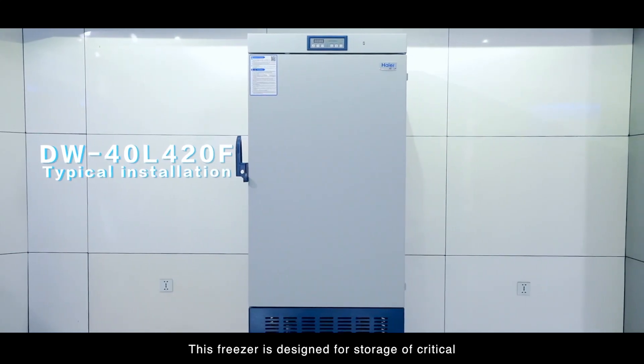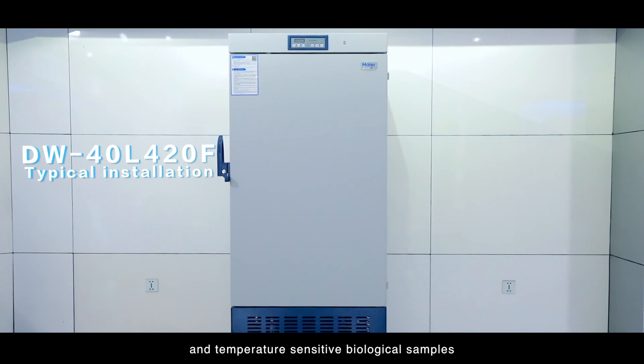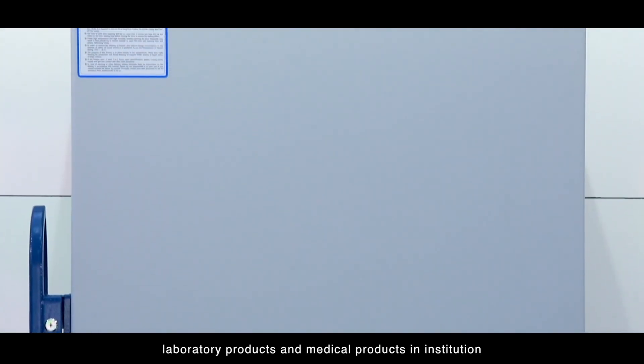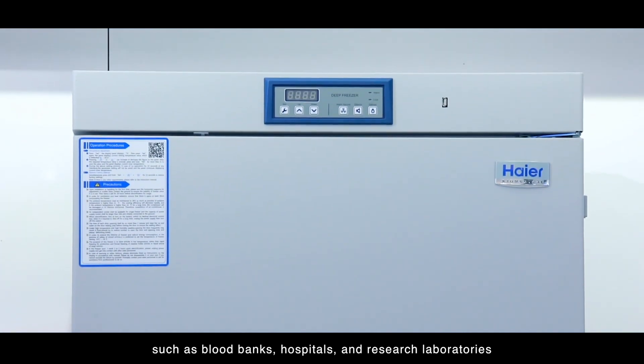This freezer is designed for storage of critical and temperature sensitive biological samples, laboratory products and medical products in institutions such as blood banks, hospitals and research laboratories.